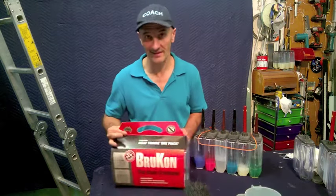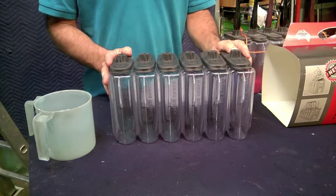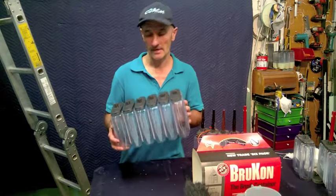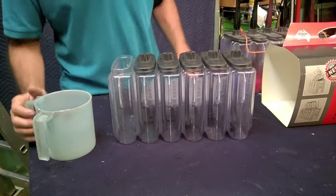And if you use one of these, you're getting your hands dirty in the process. The Brookon six-pack was designed by a professional painter to clean half a dozen brushes at the same time. You can use them for enamel and acrylic at the same time. The liquid goes in here. Very simple.